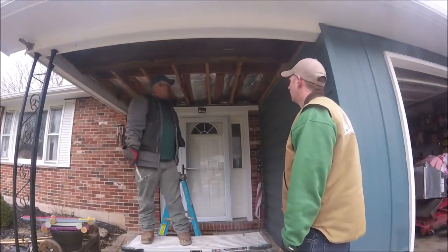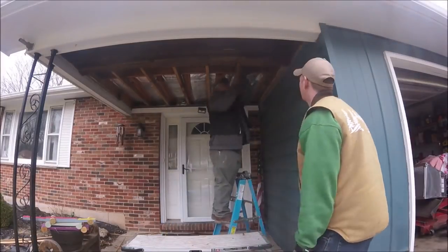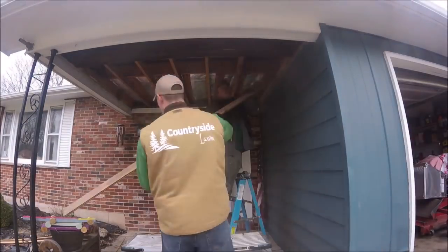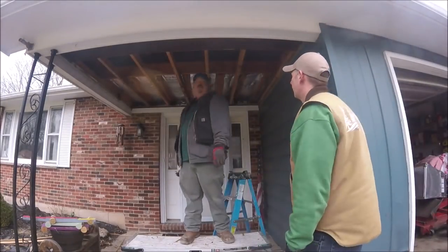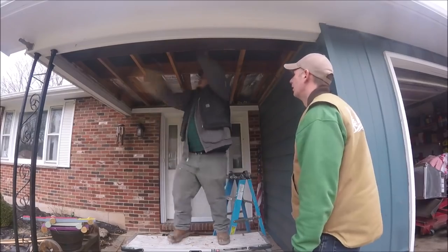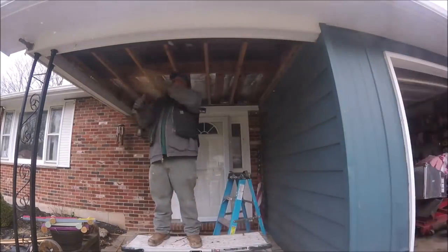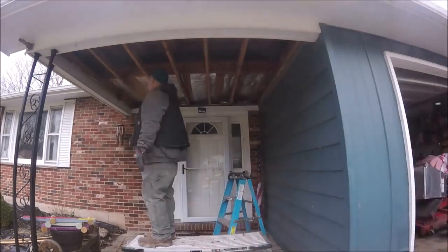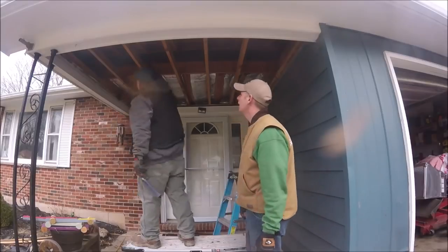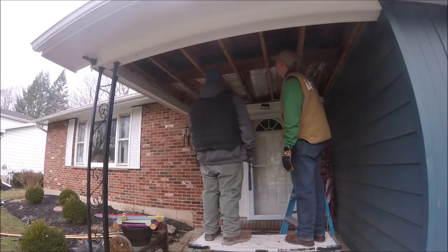We realized real quick that the little bit of insulation up there is only about two inches thick and they never stapled it to the joists, so it all fell down. The joists run all the way to the back of the house, leaving the floor completely open, just letting the cold air come up through. The front overhang part doesn't need to be insulated — it's just the part where you see insulation now that needs to be done a lot better.